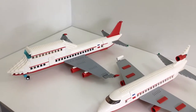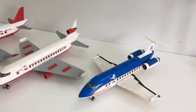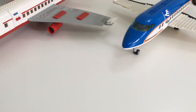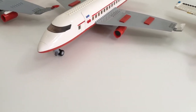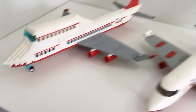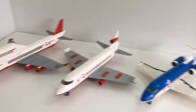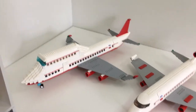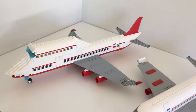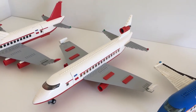And those are three of my very own custom Lego airplane bathrooms. I hope you guys enjoyed this video, I hope you learned something, and feel free to use any of these designs in your own Lego airplanes — I really want to see what you guys can come up with. Thank you so much for watching, and I want to take this moment to say thank you so much for 500 subscribers.